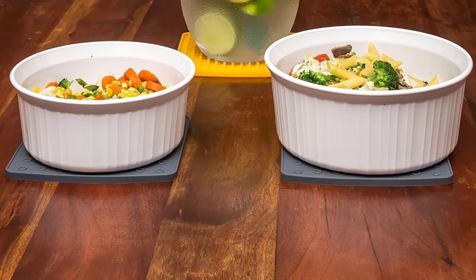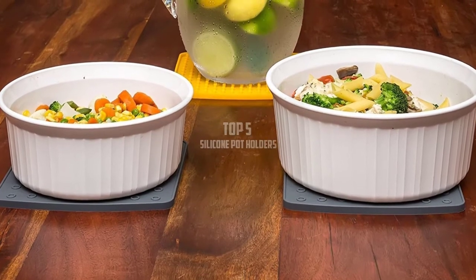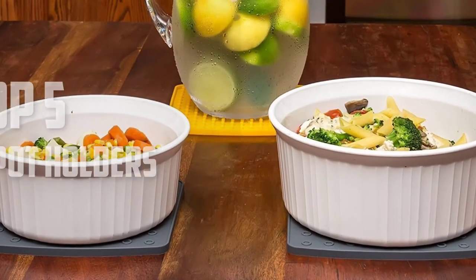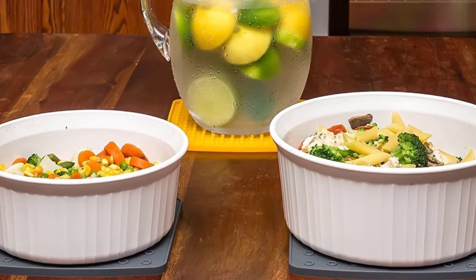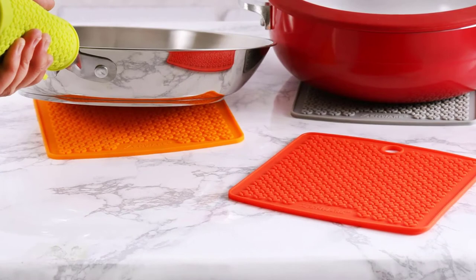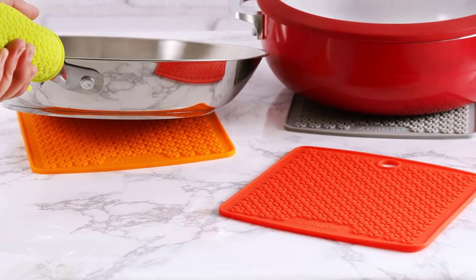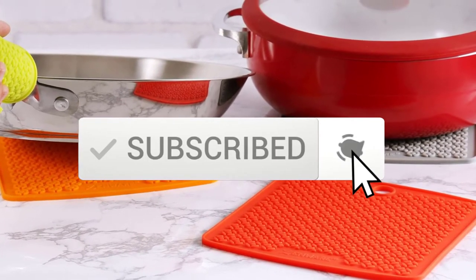Hello everyone, welcome back to another new video. In this video I'm going to talk about the top 5 best silicone potholders available on the market. I made this list based on my personal research and I try to list them based on price, quality, durability, and more. If you want to see more information and the updated price, you can check out the description below. Also make sure to subscribe for more reviews. Let's get started.